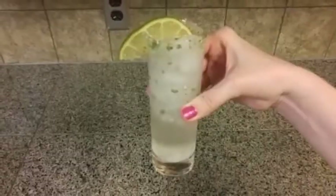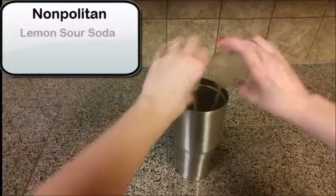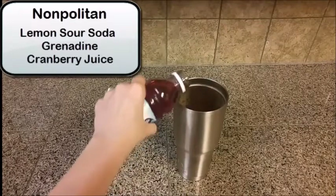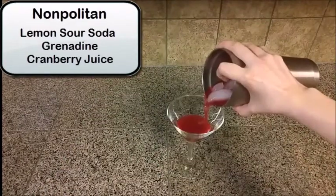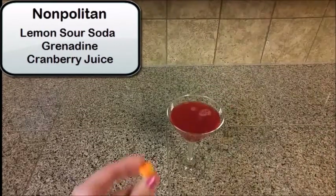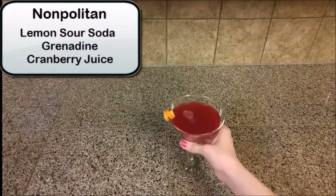And enjoy. Now we have the non-politan. Add some lemon sour, a little bit of grenadine, and cranberry juice. This is on ice. Give it a little stir and add to your martini glass. You're going to garnish this with an orange swirl — just a little bit of the peel there on the edge.